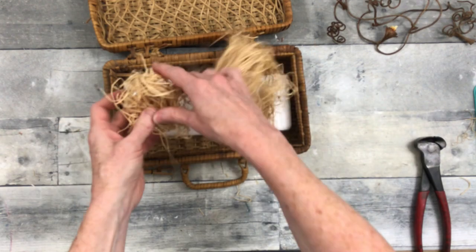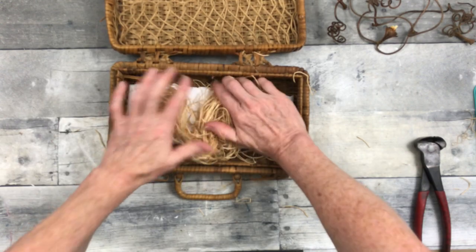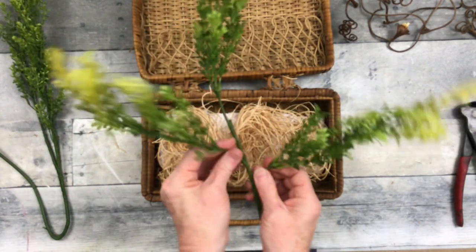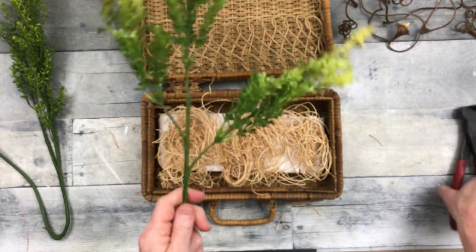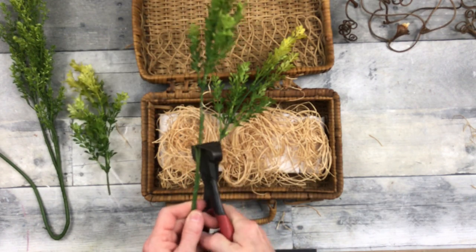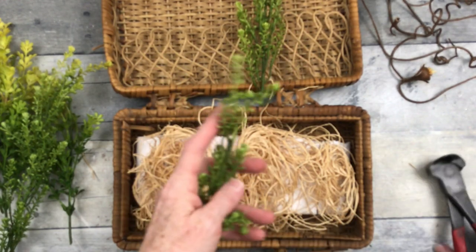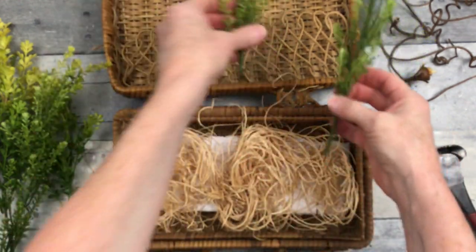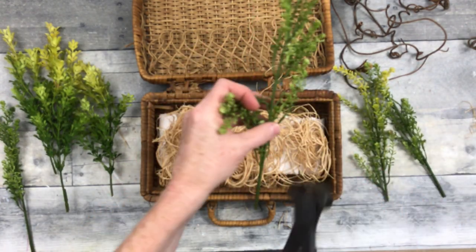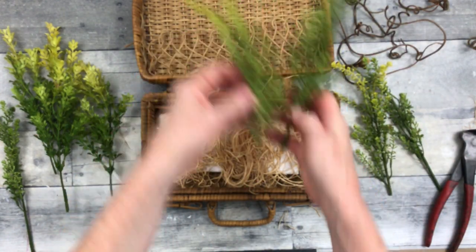Now we're going to put this — I can't even call it raffia — it's like wood shavings. This is going to be the base and help cover up our foam, it's going to look more natural on the bottom. I'm pushing my greenery up a tad so that I can start trimming it off, then going down between my branches and cutting these into shorter pieces. Look at that — they look like they came that way. If you're careful about where you cut it, you can fix it to make it look as though it was actually meant to be two pieces.